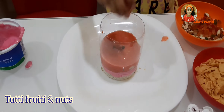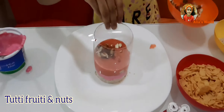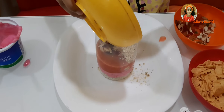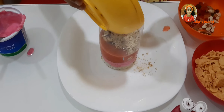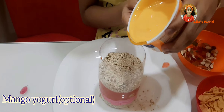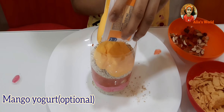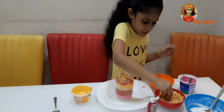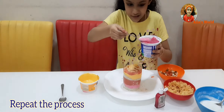Then add tutti frutti and nuts. Next we need to add mango yogurt.